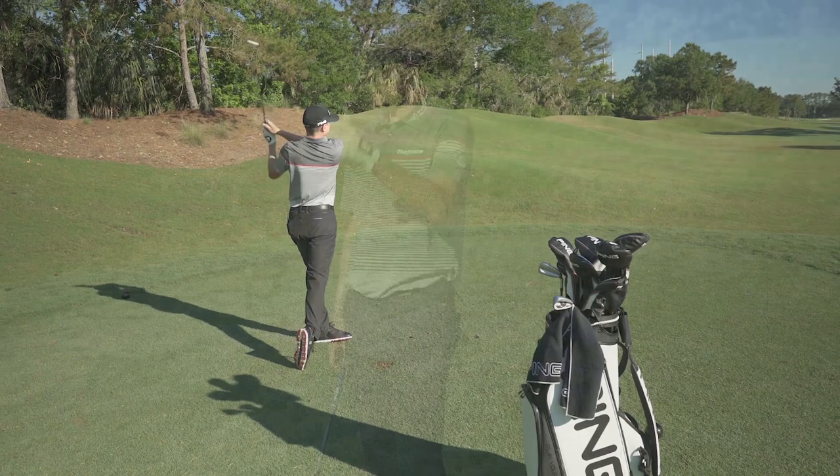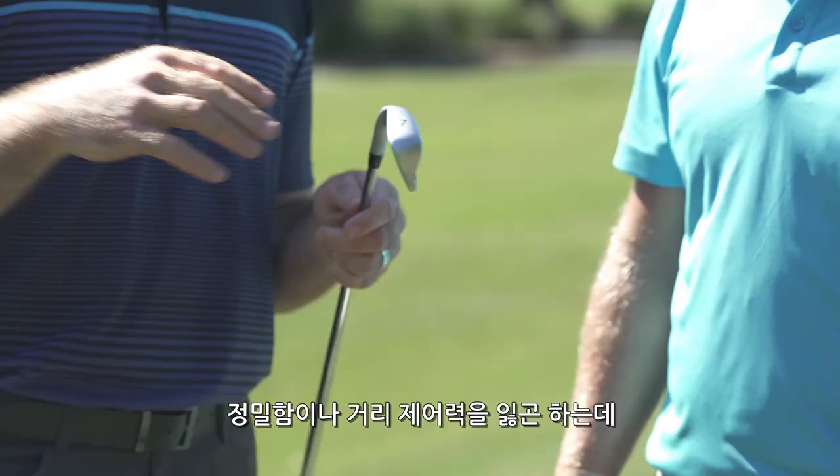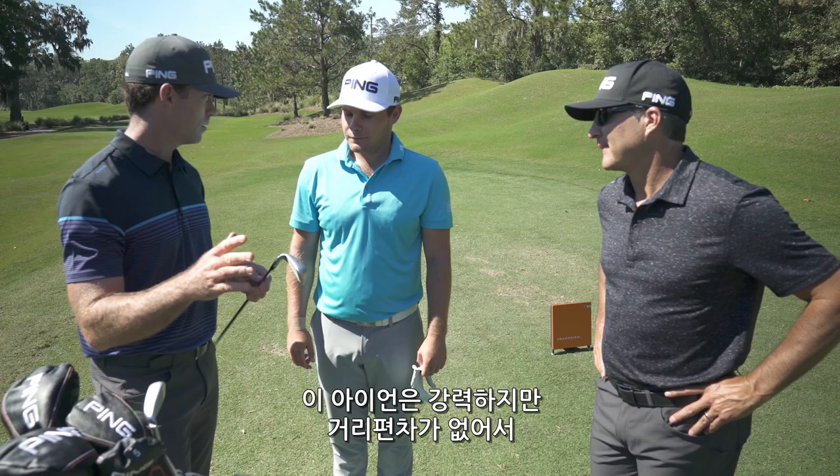Sometimes distance-focused irons can lose precision or distance control, but this iron's hot, but it doesn't have hot spots. So even though it goes far, you still have some precision with it.